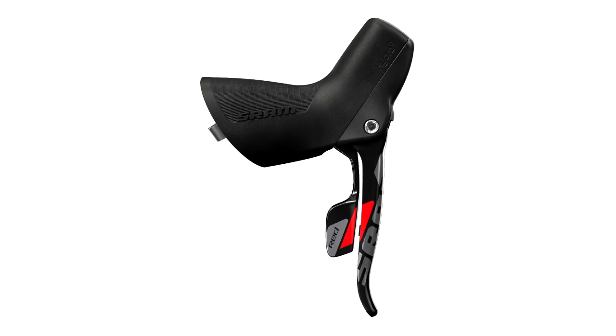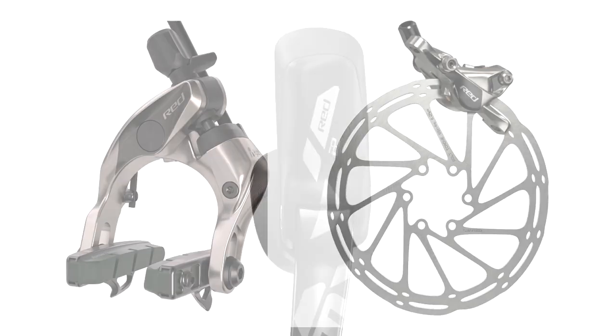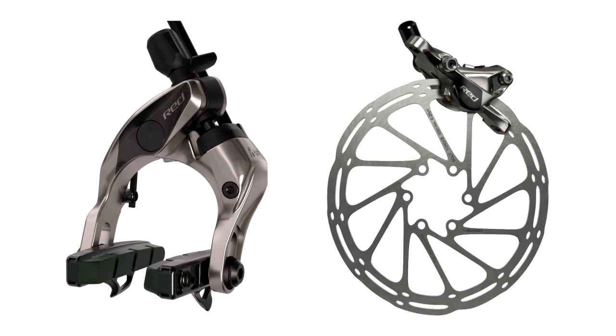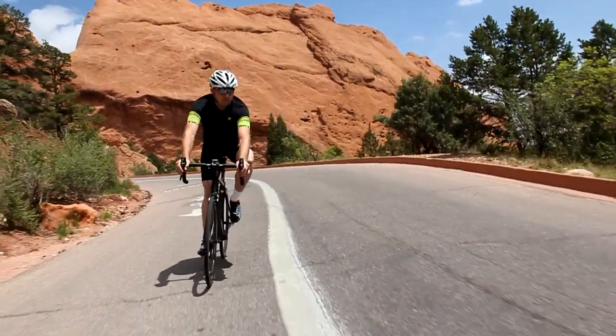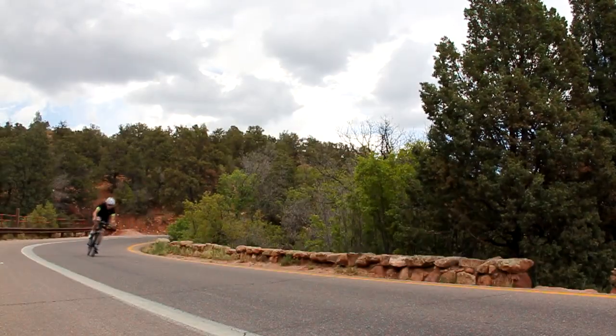This coming year, we will have four road groupsets featuring a broad complement of hydraulic brake options for both rim and disc brake bikes, each delivering on the promise of braking confidence and security that brings speed control and stability to a new level.